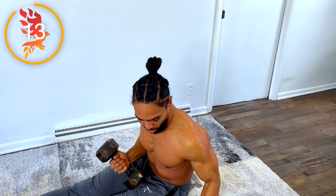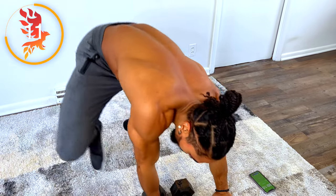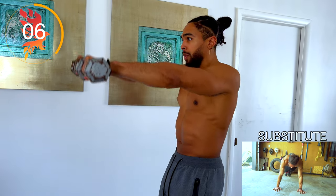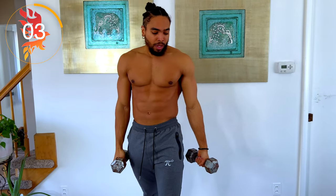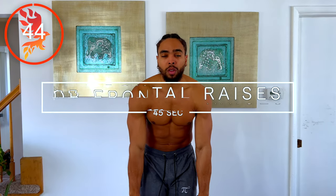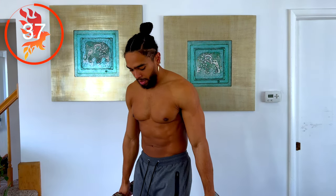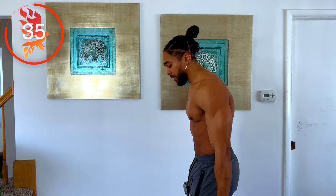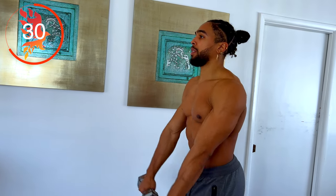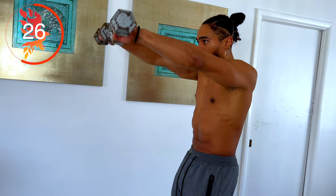Moving on, we have frontal delt raises — grabbing lighter weights for this one. Once again, keeping your core nice and engaged so you don't want to arch your back. Keep it nice and engaged and lift.